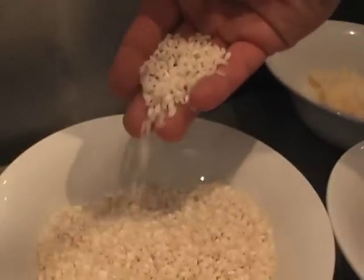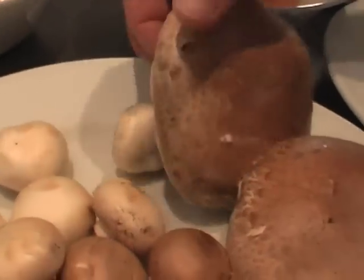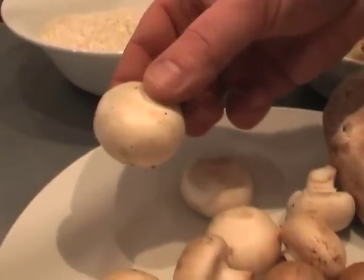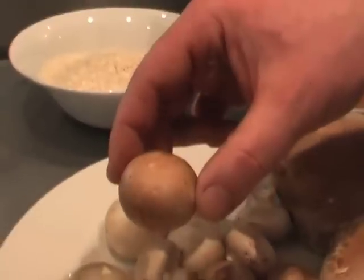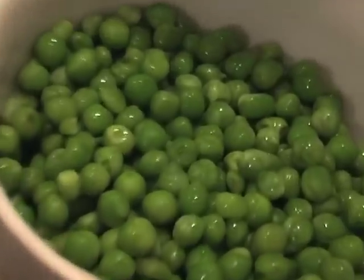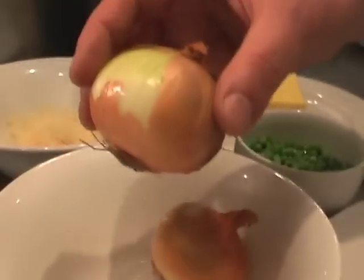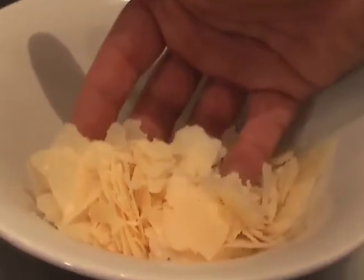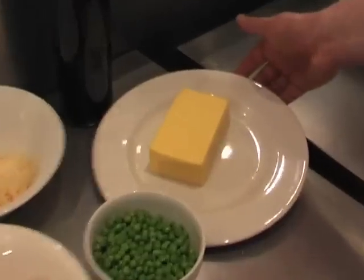So first we're going to use arborio rice, a selection of mushrooms — for this we've got portobello, button and chestnut — fresh green asparagus which we've blanched, some petit pois, some onions, some parmesan, some olive oil and finally some butter.